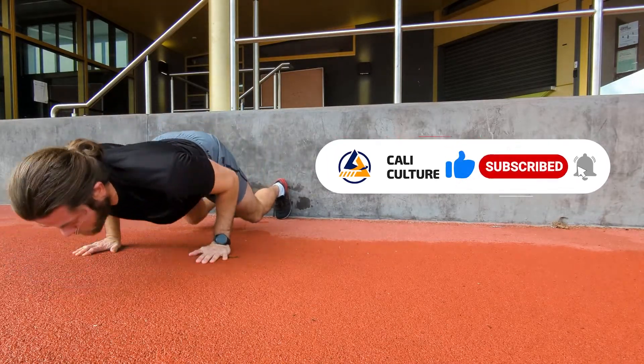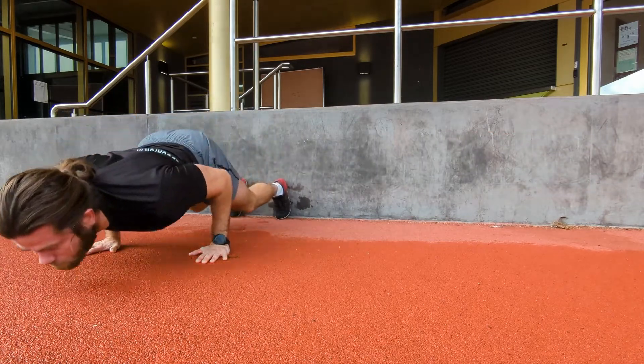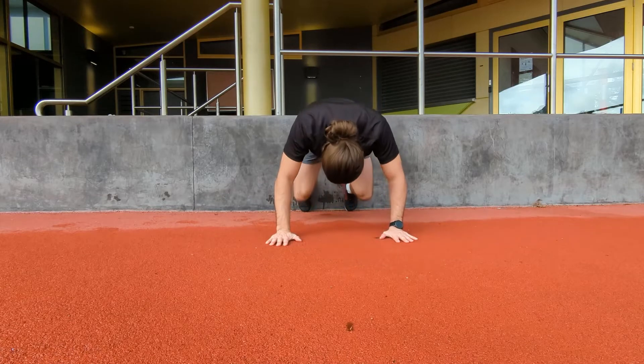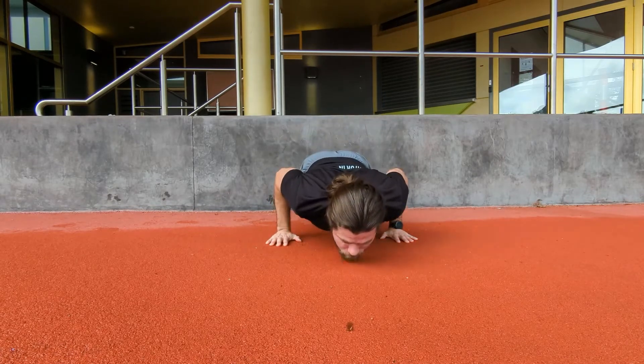All in all, the Mike Tyson push-up is an awesome full-body movement that I think you should add to your training regime from time to time. And another very effective push-up that not a lot of people do is the Hindu push-up, which strengthens and improves flexibility all at the same time. Click on the video on screen right now to learn more about this push-up, and I'll see you guys on the next one.